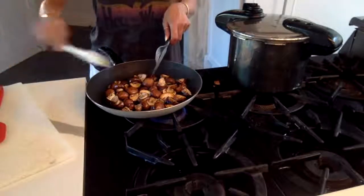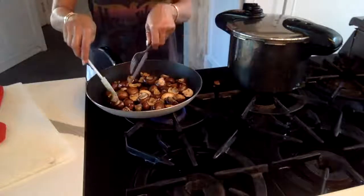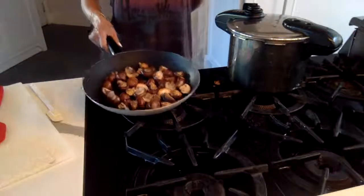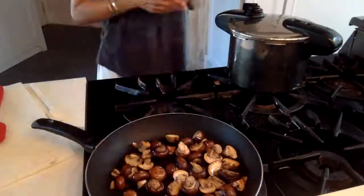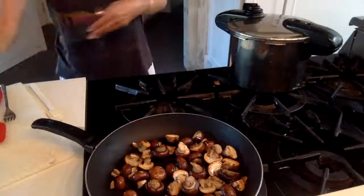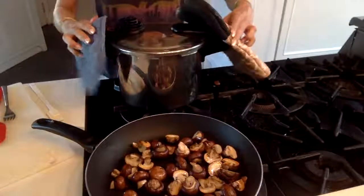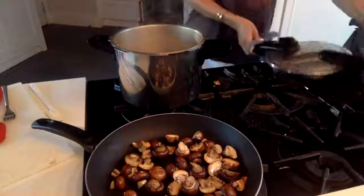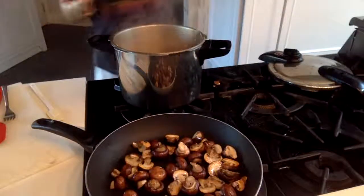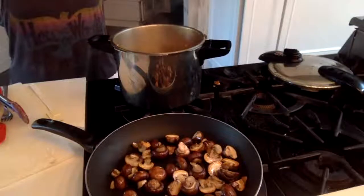The mushrooms are done. I'll just put these on their backs. Notice we have no liquid sitting at all in the bottom of this pan. These mushrooms are going to go inside the stew.